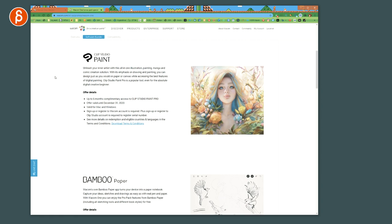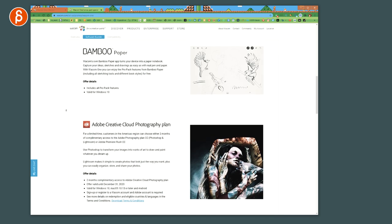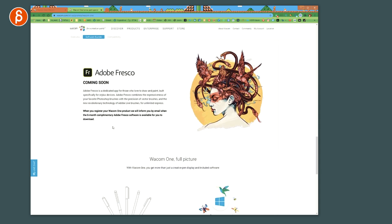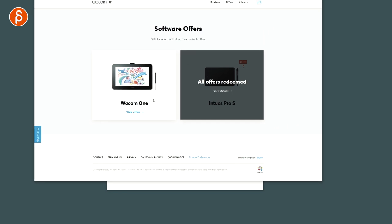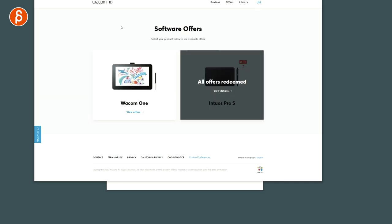As you get this, it also comes with software: Clip Studio Paint for up to six months, Bamboo Paper which includes all Pro features and is not timed, Adobe Creative Cloud Photography Plan for a limited time, Adobe Premiere Rush limited time, and in the future Adobe Fresco. Clip Studio Paint and Bamboo Paper work as expected for painting and drawing. One of the hotkeys on the Intuos Pro brings up the Wacom Desktop Center where you can see all your devices — Wacom One and Intuos Pro — plus backup settings, updates, and support.